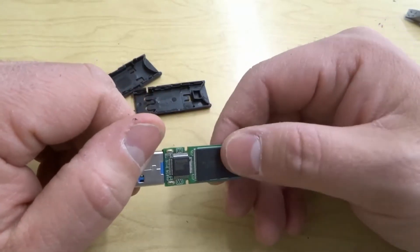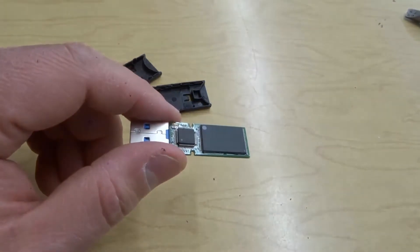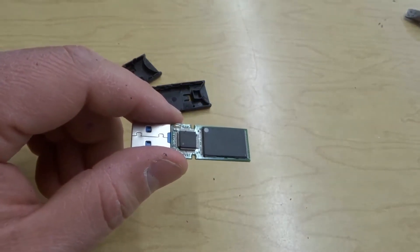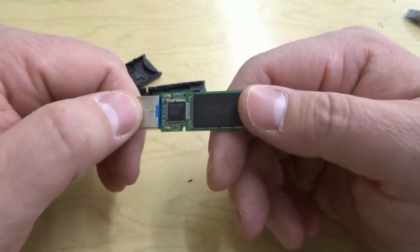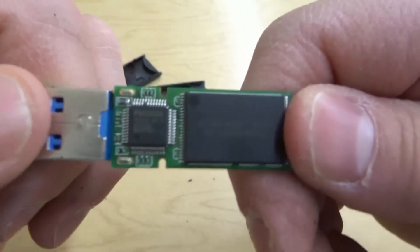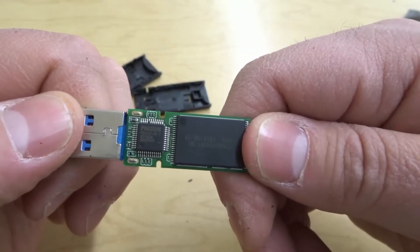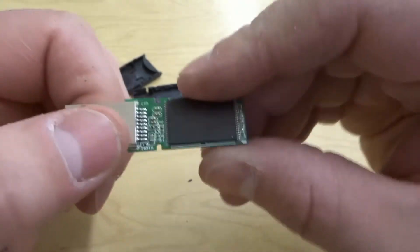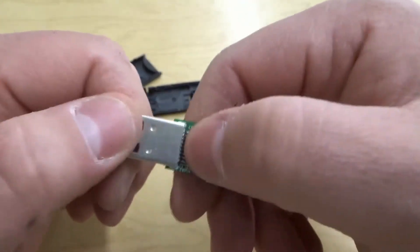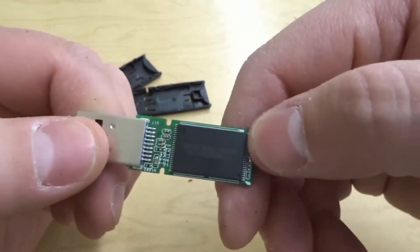The reality is that the USB connector is just a connection port, and the real good stuff is right over here — this is the actual part that has the memory inside of it. This is a 32 gigabyte USB flash drive, also known as a thumb drive. You can see right here what it looks like. I'll bring it a little closer to the camera so you can see what it looks like on the inside. Really cool — you can see lots of connections over there, and that's where it connects to the actual pieces inside the port.